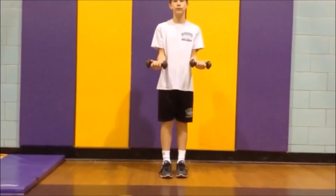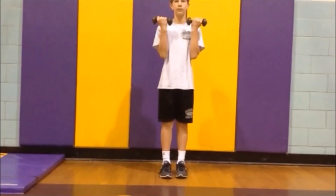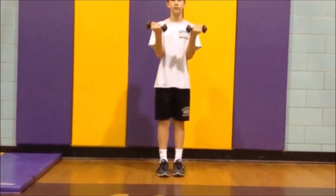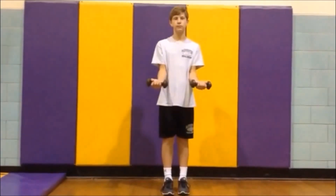Lift up the dumbbells pointing them towards the ceiling. Relax your elbows, lowering them back away from you. Repeat this for three sets of ten reps.